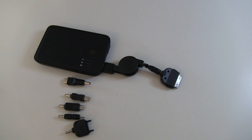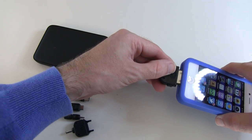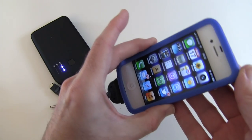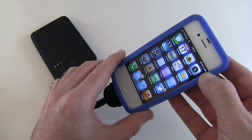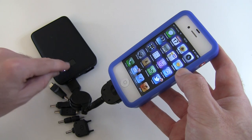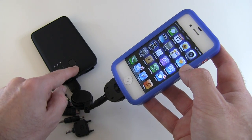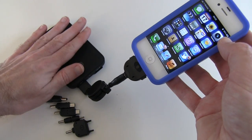Once the cable is in the battery, you choose which charging head you want. I'll use the 30-pin connector and plug it into my iPhone 4S. We turn the battery on and you can see it has started charging. Interestingly, even when you press the button to its off position, it's still actually charging the device — so this button is purely for showing the charge level remaining in the battery.